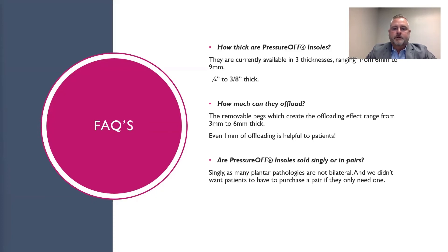Are Pressure-Off insoles sold singly or in pairs? They're sold as singles, as many plantar pathologies are not bilateral, and we didn't want patients to have to purchase a pair if they only need one.